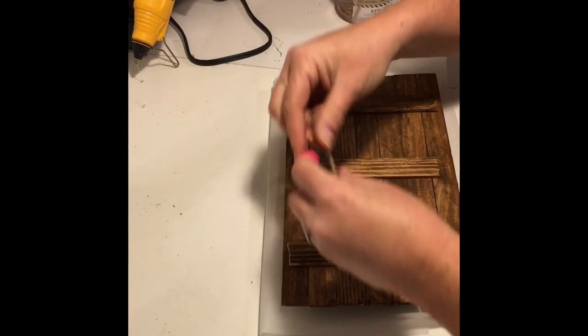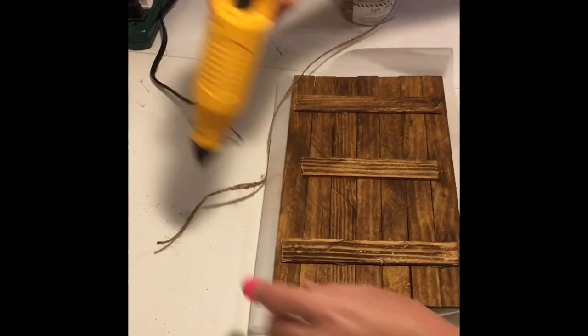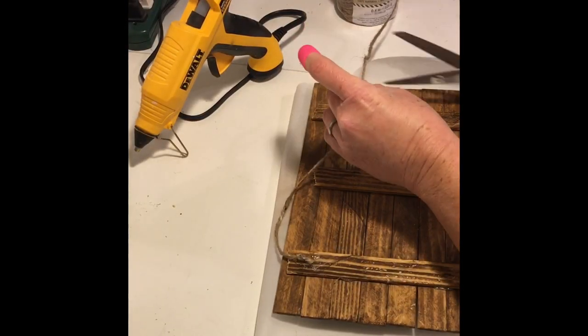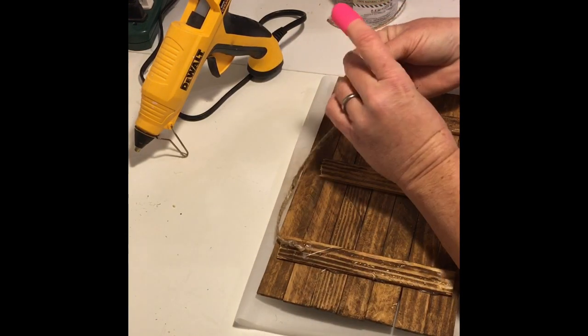Once I was done adding that flair, I decided to use some jute and add a hanger to the back. I tied a knot in one end, glued it to one of the back pieces, then ran it across to the other side, tied another knot, cut off the excess, and glued it down. And there you go — a cute coffee sign that you can hang above your coffee maker.